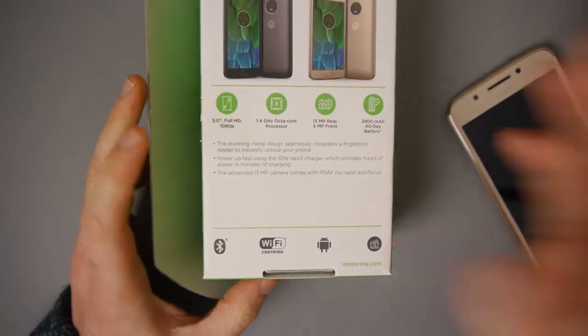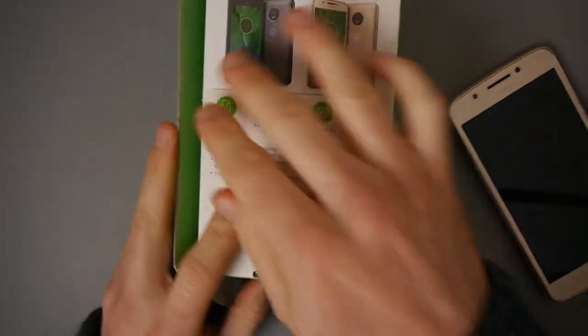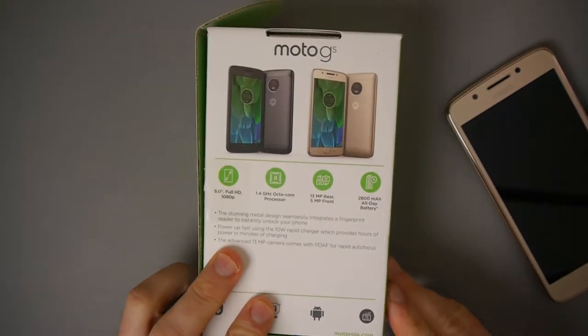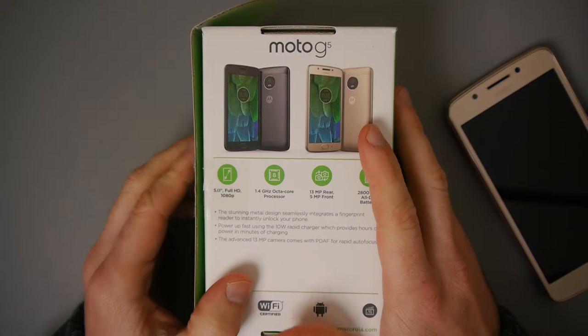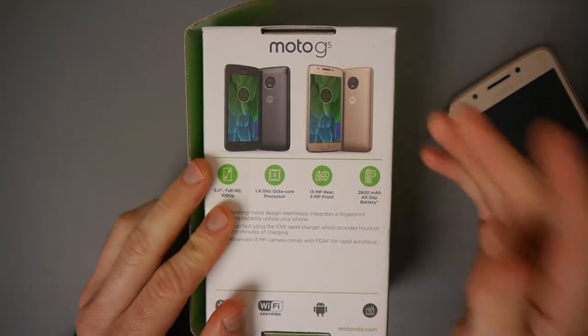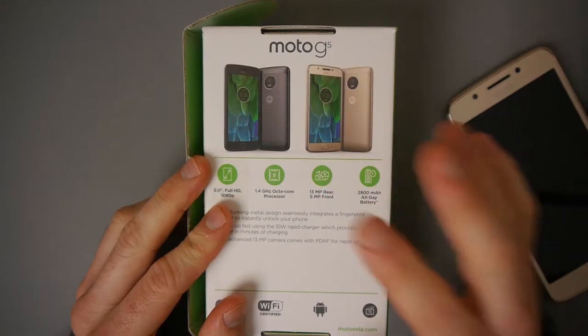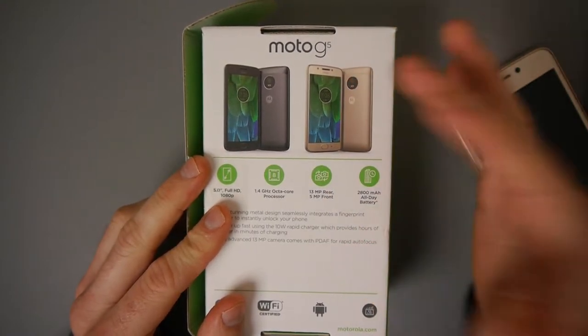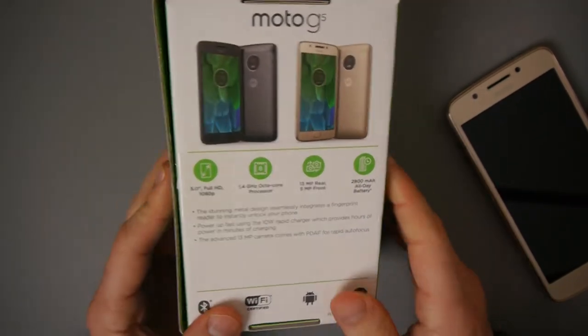This is the box it came in. I did the unboxing the other day if you want a closer look at what you get with it, but this sums up the main features of the phone. It's got a 5-inch Full HD 1080p screen, 1.4GHz octa-core processor, 13MP 1080p video recording camera at the back, 5MP front camera which can also record at 1080p, and a 2800mAh battery.